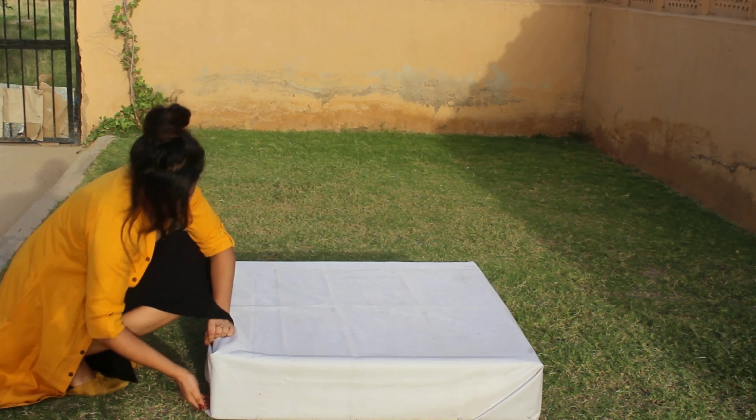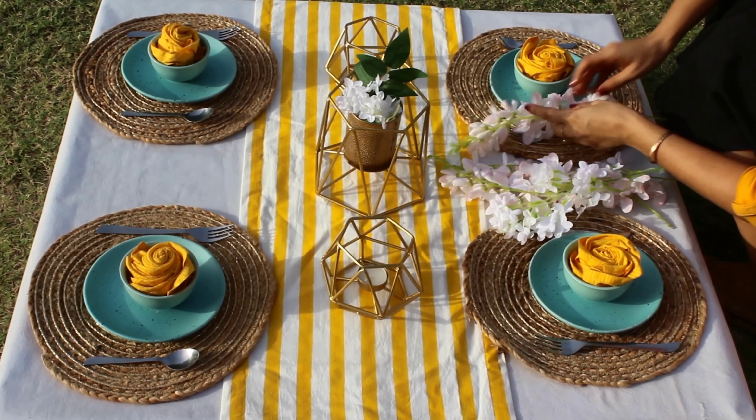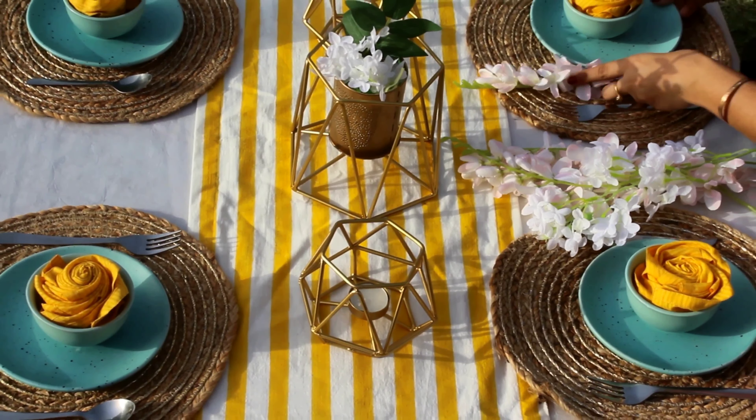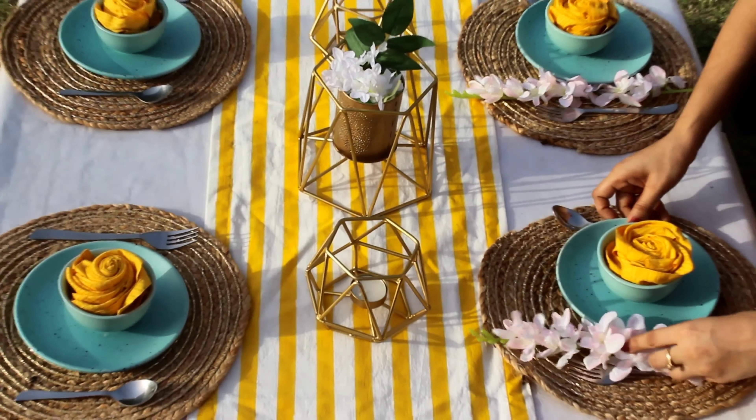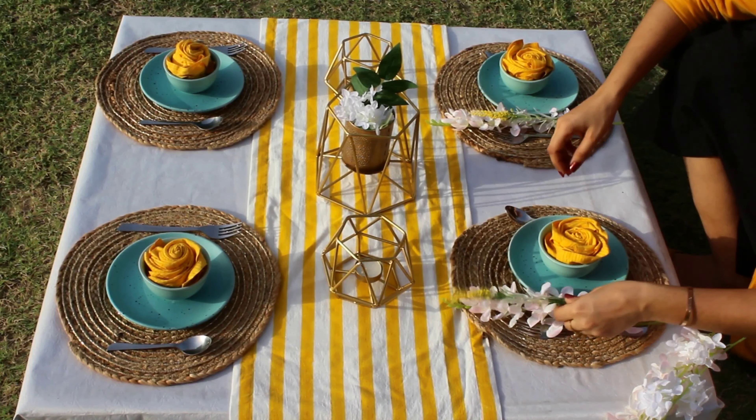To make it more attractive, this is my centerpiece which I found on an Instagram brand — I will mention the link in the description box below. It's called V-POP; they have all the table accessories. Next, you can place your spoons and fork. It's a brunch date, which is why I have put candles in the back and artificial flowers, and to add more glamour I have put artificial flowers on the plates.